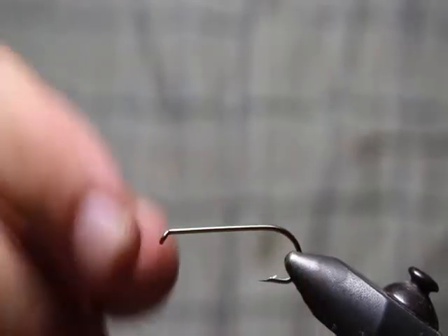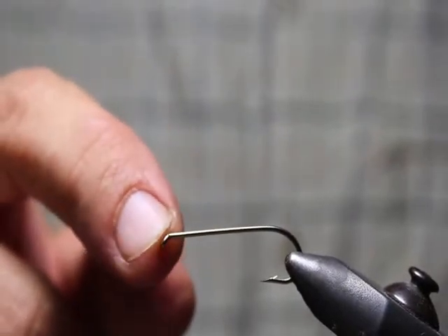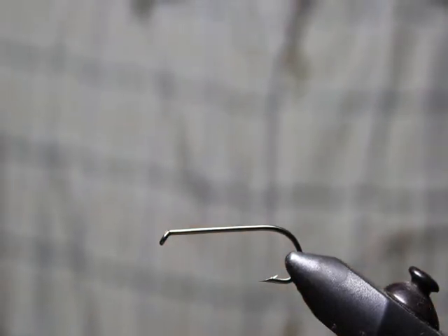If it was loose and kind of moving around — you can see I'm really yanking on it and it's tight. So if you had another vise and it was moving around and didn't give you that ping, you would know. After the hook is secure, we can move on to the next step.